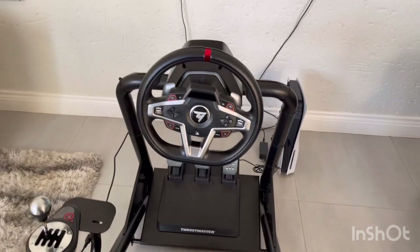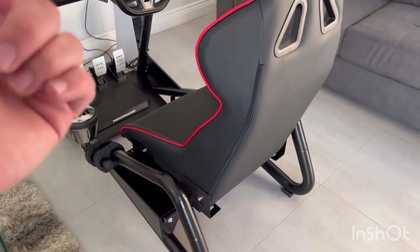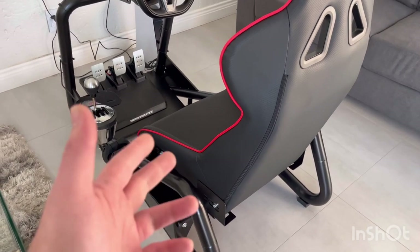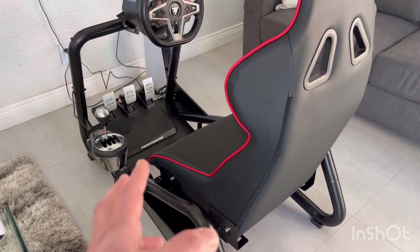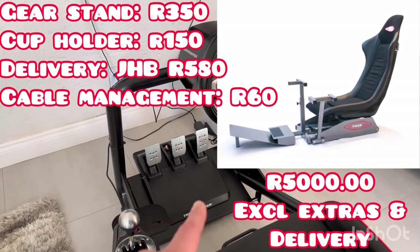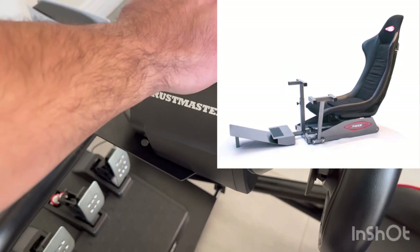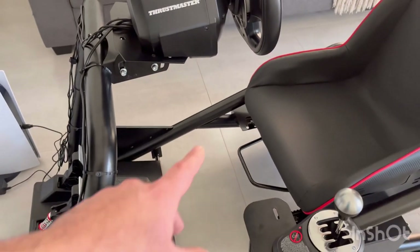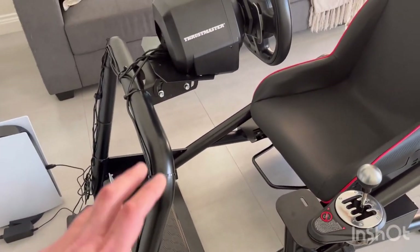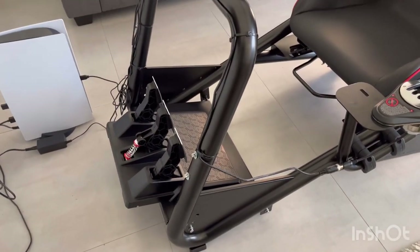There was another company with a nice setup I was actually going to purchase. The main reasons I went with the MBS instead were that the other rig would have taken two to three weeks to arrive because it's custom built, and it had a pole coming out in the middle rising up where your steering sits, which would get in the way of your legs — especially if you're using three pedals. Once I saw the MBS layout I knew this was the one.